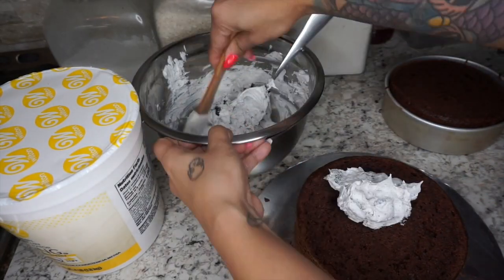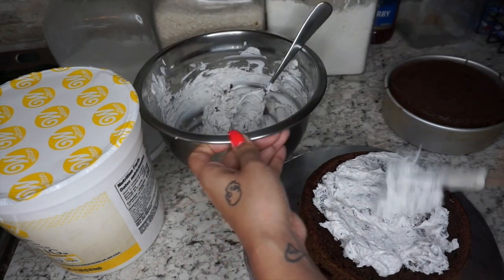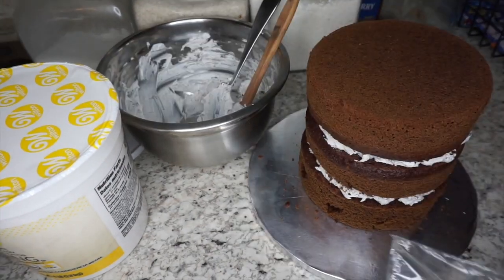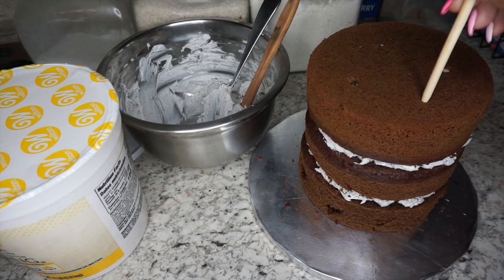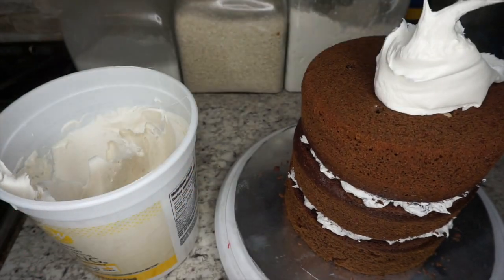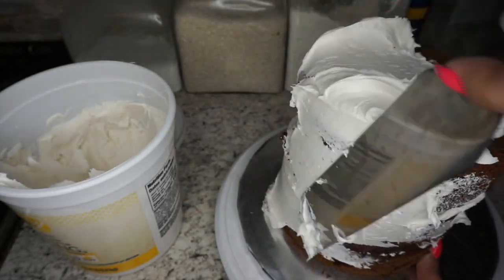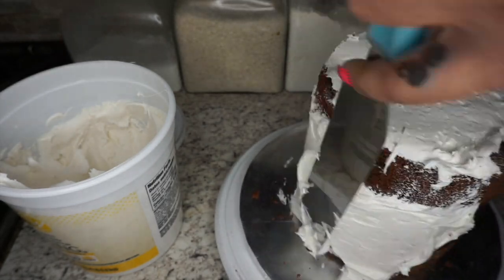Now put a bit of frosting right on top of your first sponge as the first layer, then place the other cake on top and repeat the process. Grab your dowel rods and stick them right in there to hold the cake in place. Now we're going to crumb coat it — it does not have to be perfect, just one thin layer to hold everything together. Then refrigerate it before the final frost.